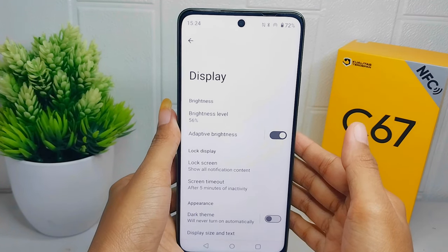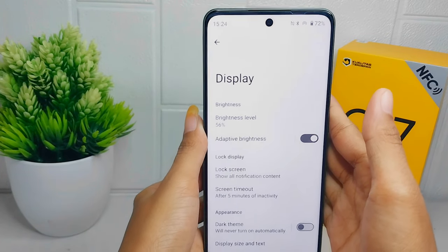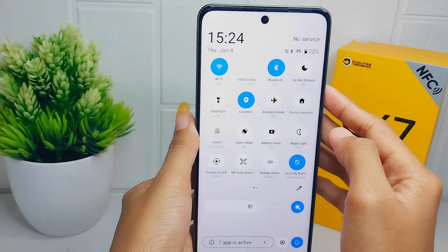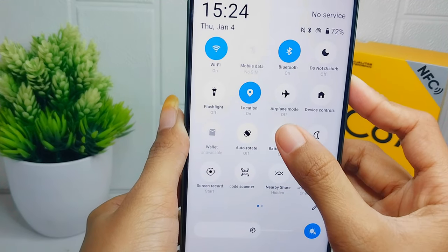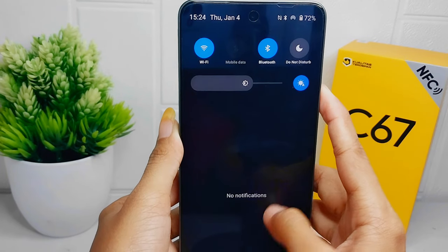The second step is enabling battery saver. Open the Control Center on your device and activate the battery saver option here.